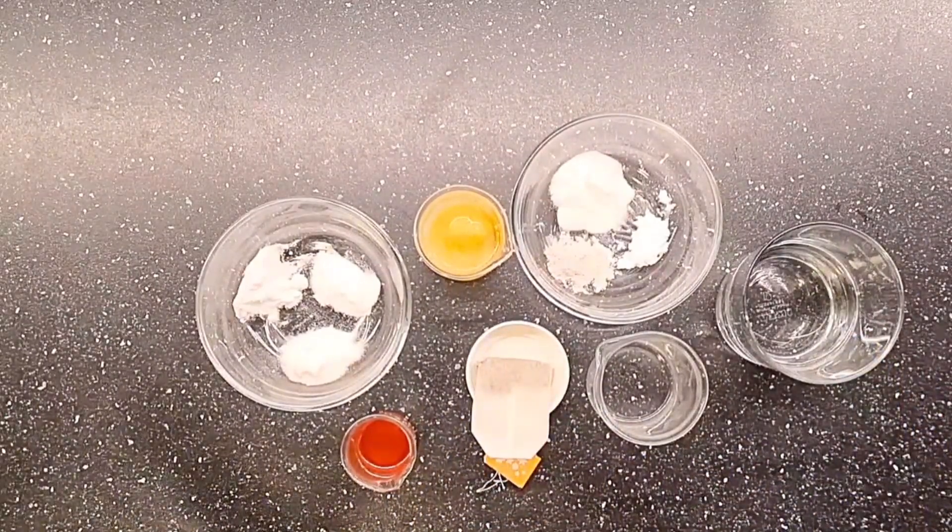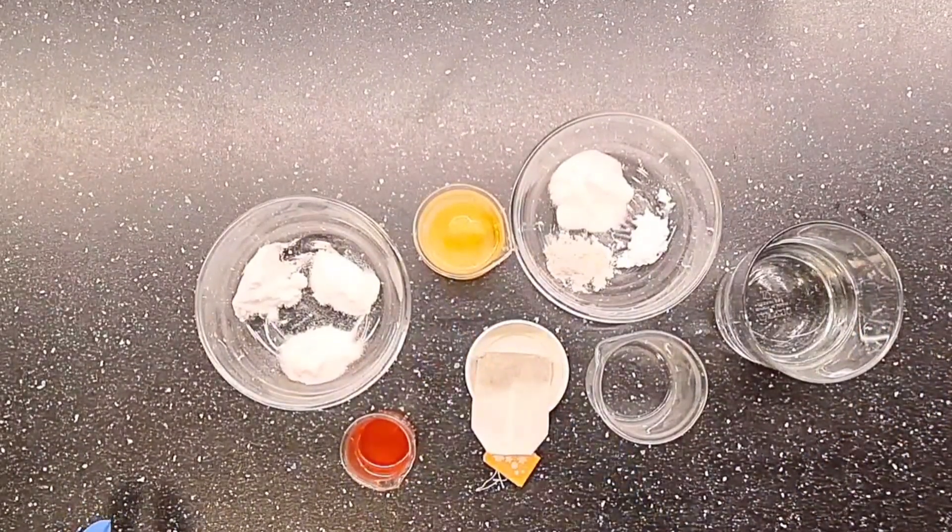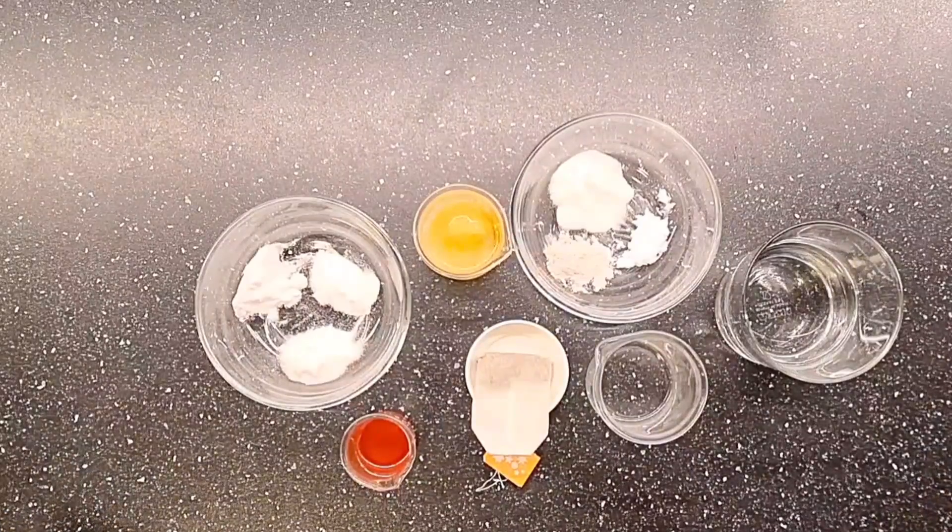That's it guys — I'm just going to heat up my water phase and my oil phase and then I'll come back to show you the results.